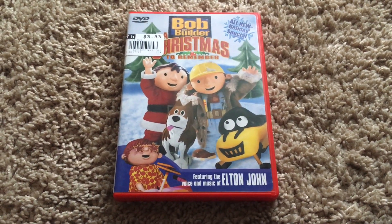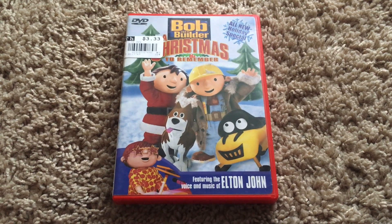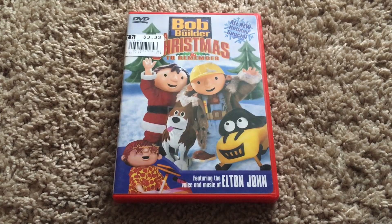Hello everyone, this is Movie and Game Lover 98, and today I'll be doing a DVD review on the Bob the Builder DVD of this Christmas special called A Christmas to Remember. Let's get started and I hope you guys enjoy it.